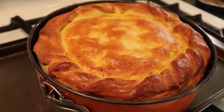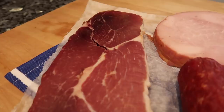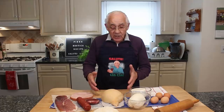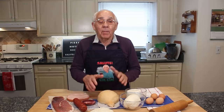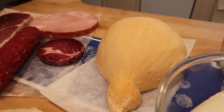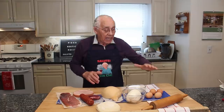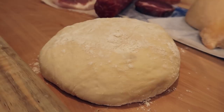This pizza rustica is good for Easter and I want to show everybody today how to make it. I got over here prosciutto, ham, soppressata, caciocavallo — this is the caciocavallo from Italy, my brother was bringing it to me four or five years ago, but it's so delicious. I got fresh mozzarella, ricotta, eggs, and my homemade pizza dough. Now we start the pizza dough for the pizza rustica.